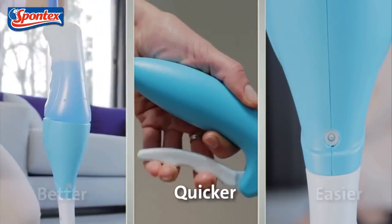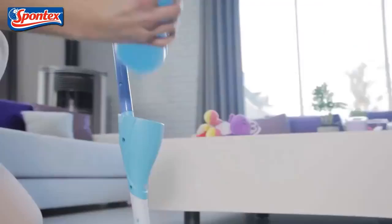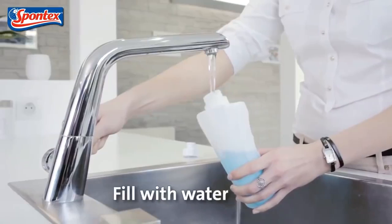And it's so easy to use. Fill the bottle with water or your usual detergent. Clip the bottle to the base, then squeeze the trigger to spray the required amount of water.